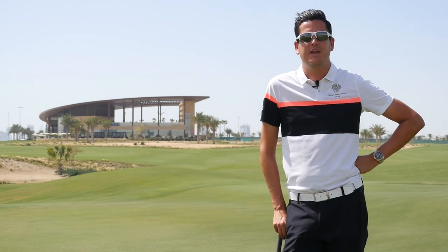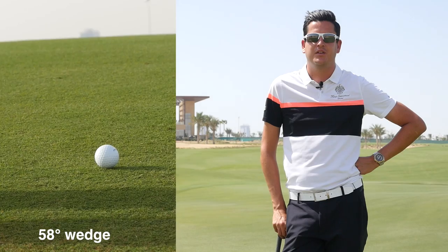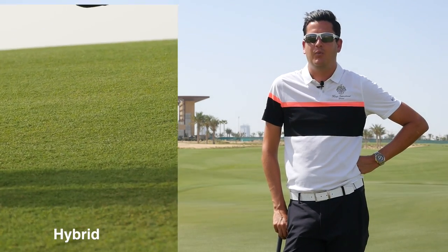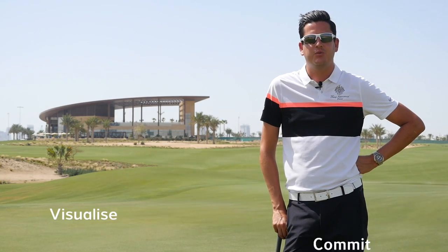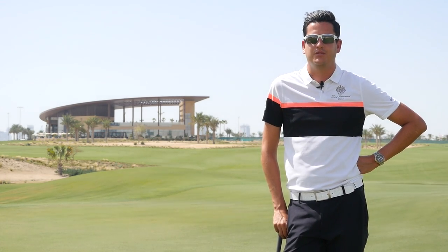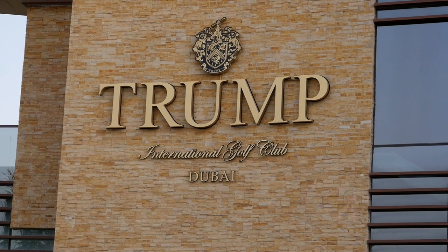We've approached the same golf shot in three completely different ways. Really take this into your practice and try to visualise which shot is best for you and where you want that ball to land. If you can commit to a shot and really think about how you want that ball to travel towards the hole, you're going to get good results. Thanks very much for joining us — if you'd like to learn more about the shots we played today, we'd love to see you at the Academy at Trump International Golf Club in Dubai.